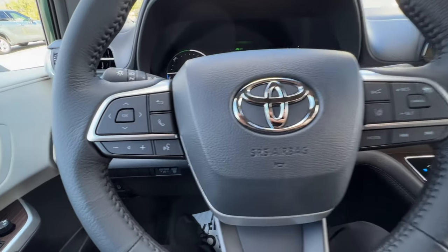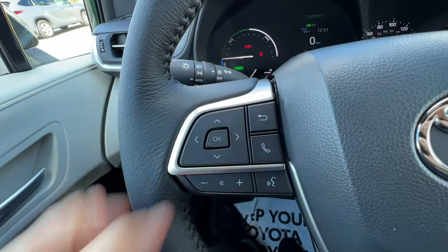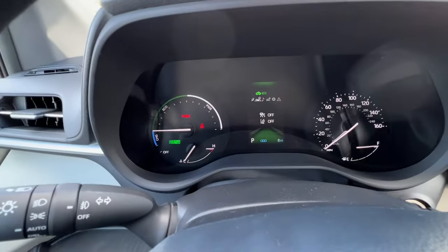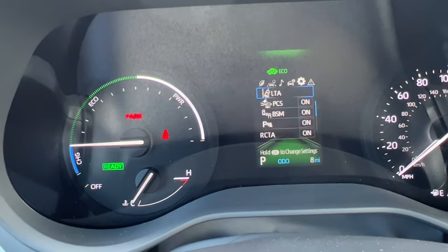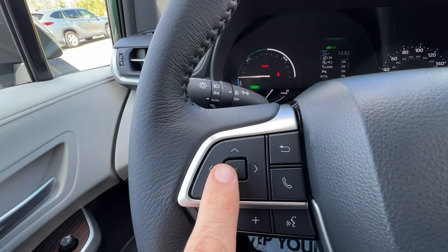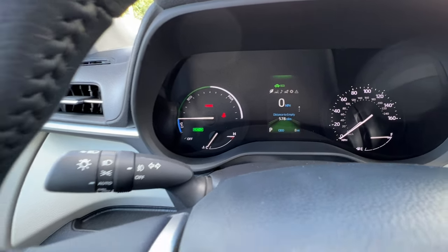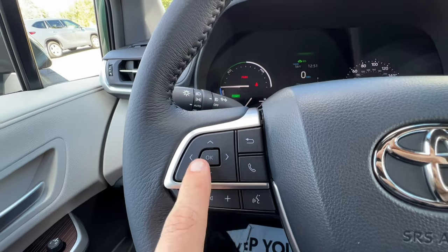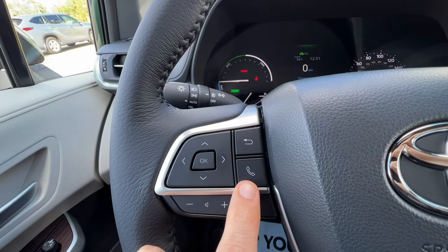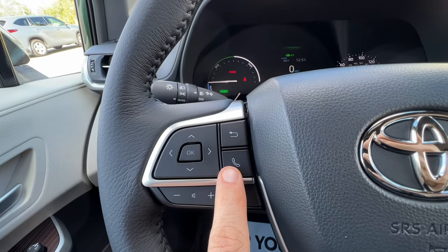On the left side of the steering wheel there is a pad with four arrows, an OK button, and a back button. These arrows go through the different menus, which you can see on the top of the mid screen — there are different symbols there that light up. I can select different items to change them and hit back to change my menu. This button here is to answer or hang up phone calls, or if you just got the car you hit this and the screen will prompt you to set up your Bluetooth connection.